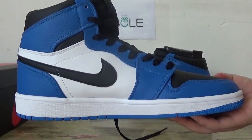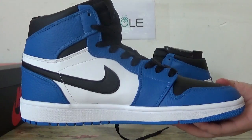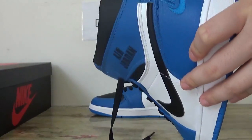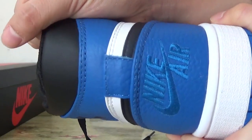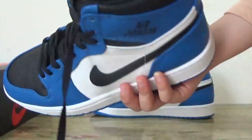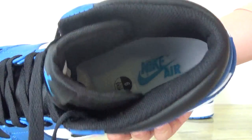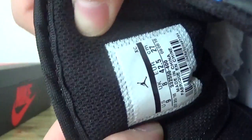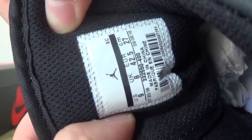Checking the other side. Turn to the back heel. Like this back heel here, you can catch the Nike Air logo on this back. And check the inner side. And the logo on this insole. And in here, you can catch the shoes label.